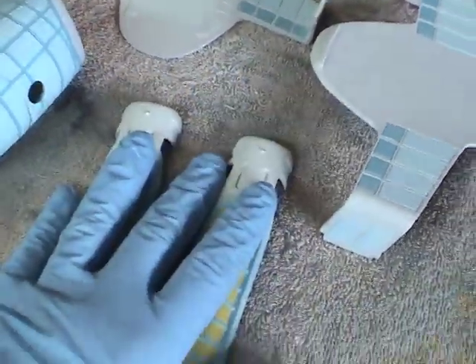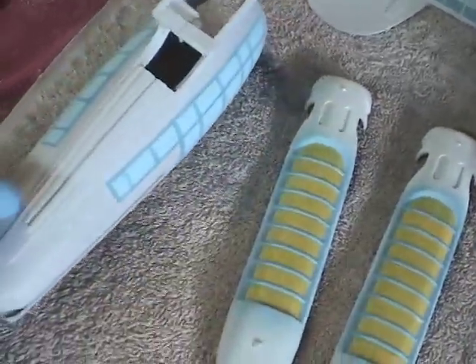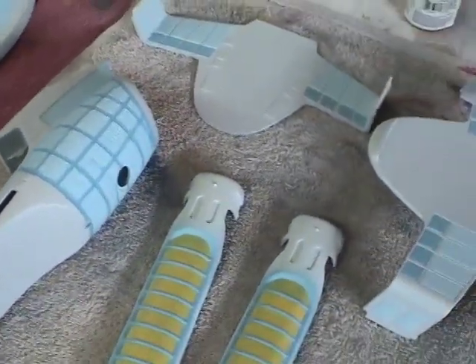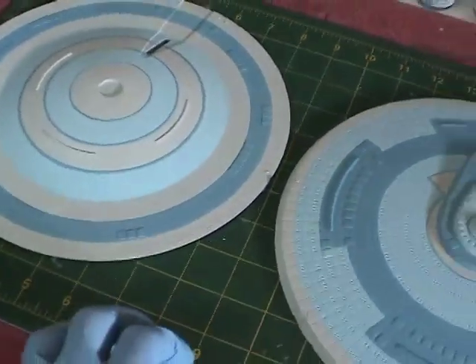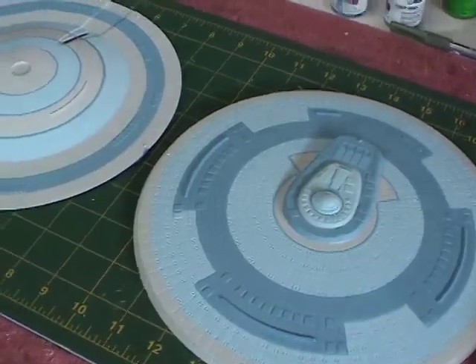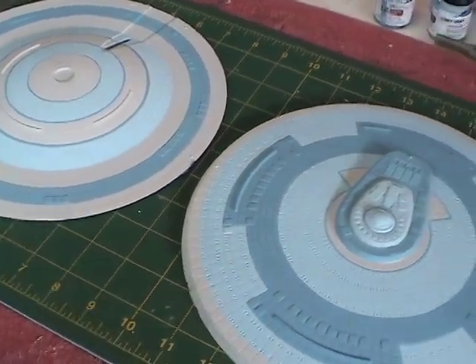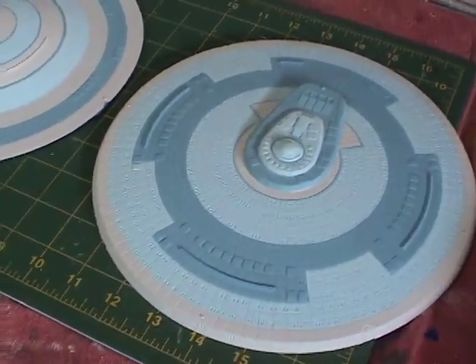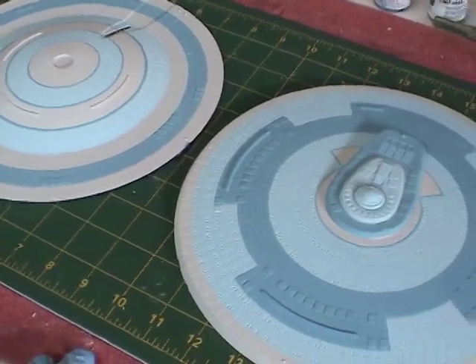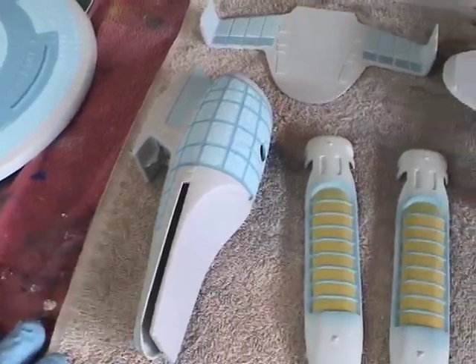The next step is to paint the nacelles, which have striping and other patterns to work through, as well as some detailing on the secondary hull. If there's one word I'd use to describe this model, it would be tedious — not to discourage you from building it, but there's just a lot of masking and painting involved. Even when painting a room in your house, masking takes forever, but once it's done and you remove everything, it comes out perfect. It's worthwhile putting in the effort, even if it's not something I look forward to.